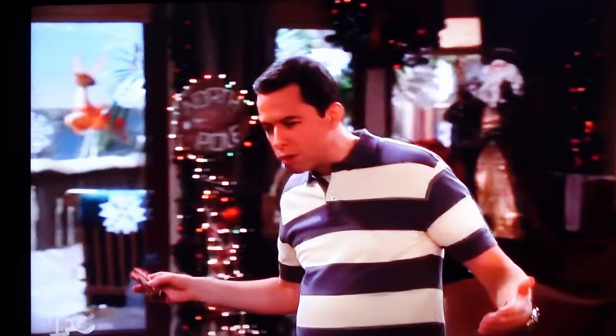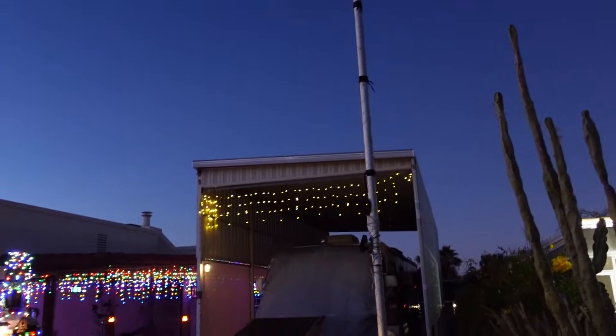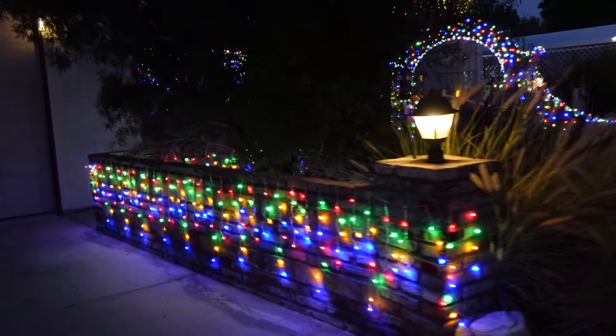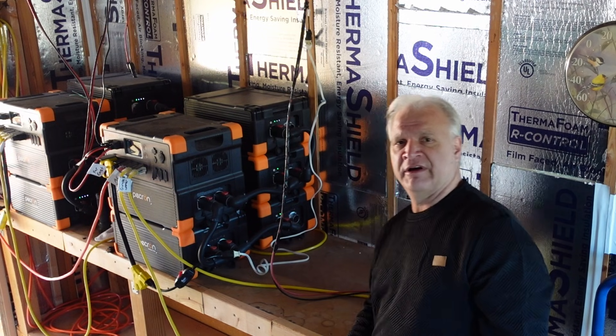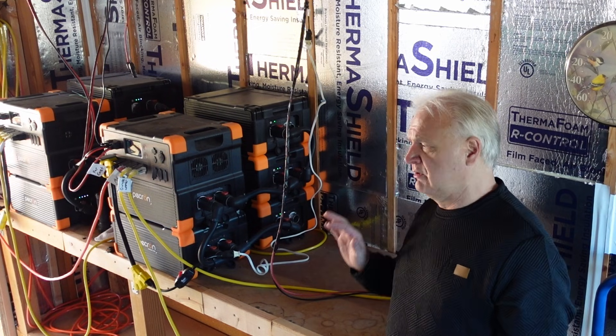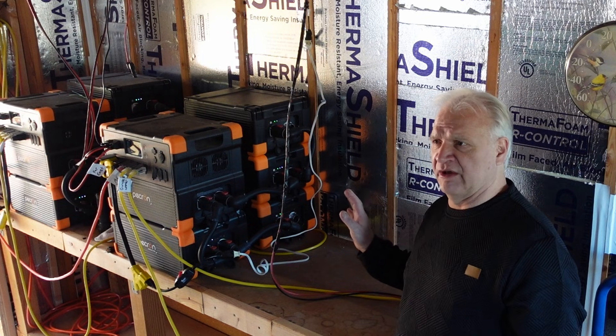There is nothing wrong with decorating your home to show a little holiday spirit. Hey guys, happy holidays to you. I wanted to make a separate video on just the system side of the equation.